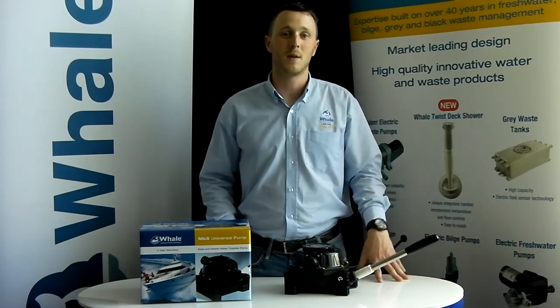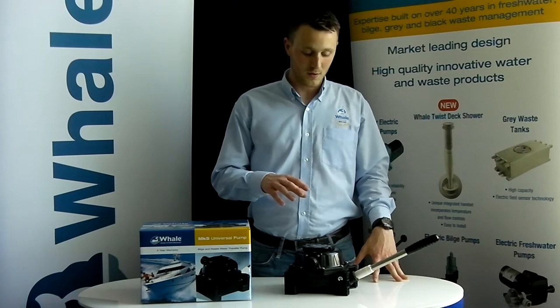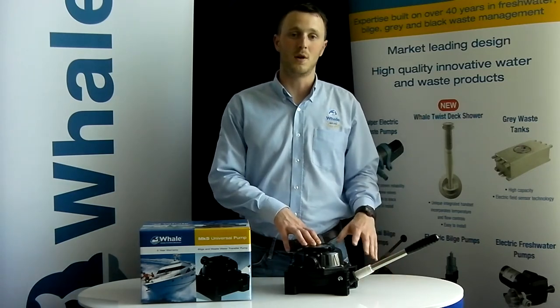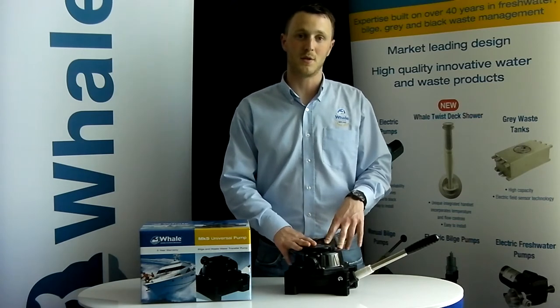Hello, my name is Aidan Devlin and I'm the customer support representative here at Whale Pumps. Today we're going to do a quick run through on how to service your Whale Mark 5 Universal Manual Bilge Pump.